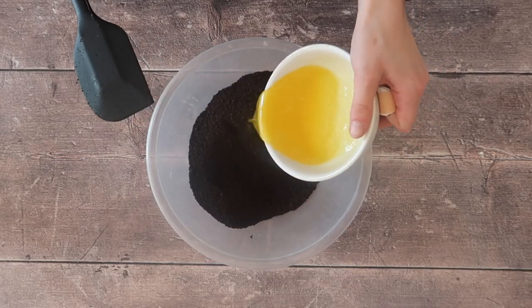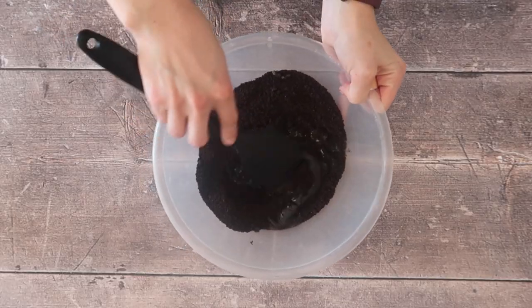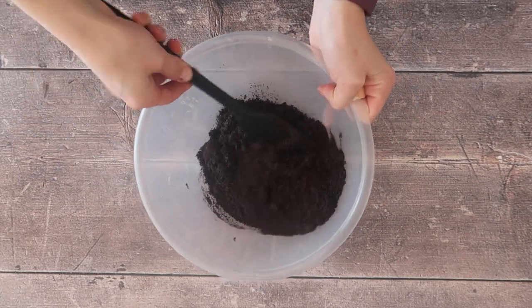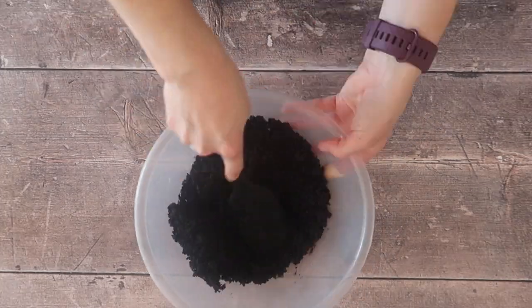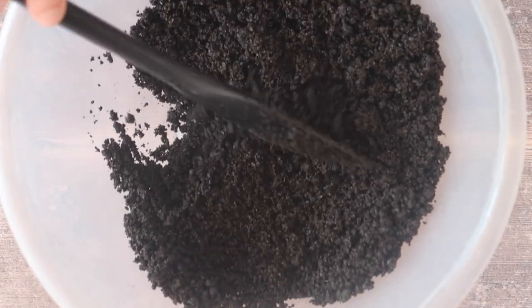You can see the texture is still quite grainy — we haven't gone too far with the blitzing and it's just right. Now tip all of your crushed Oreos into a mixing bowl and add your melted butter. Make sure all of those Oreos are really nicely coated; by the time you're happy it should look something like wet clumpy sand.